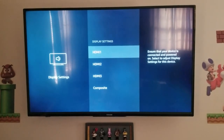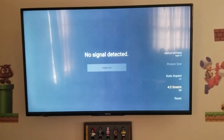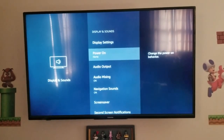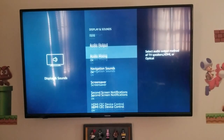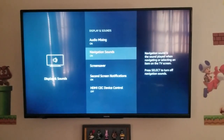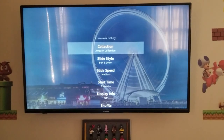Sound and display settings. 4x3 stretch — if it's supposed to be 4x3, let it stay 4x3. When it powers on, do you want it to go to the home or to the last input you were watching? We'll let it power on to the Amazon home screen. Audio mixing and navigation sounds — you hear the little tick, that's what that is. And there's a screensaver. Very cool — we'll just let that do that.